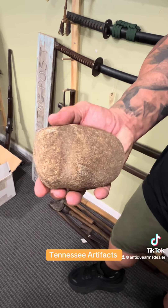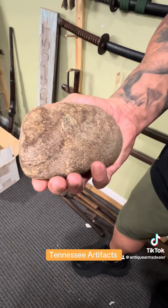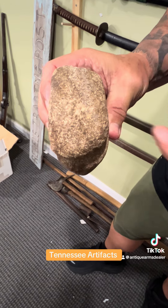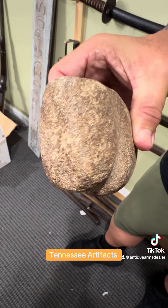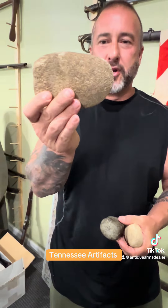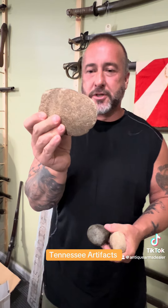This is probably East Tennessee. It's got a nice groove around it, as you can see, and we'll call it a three-quarter groove. You can tell this bad boy was used like an early east swing, and the bit's in pretty good shape. Nice patina.